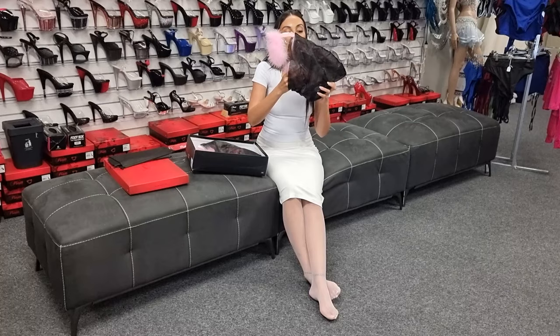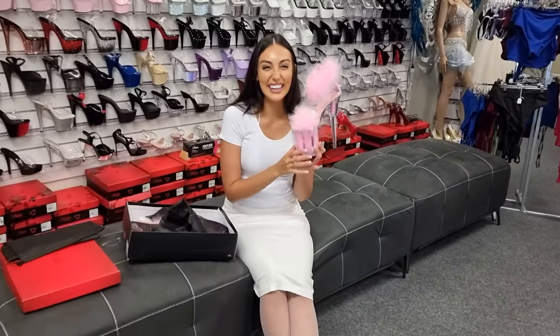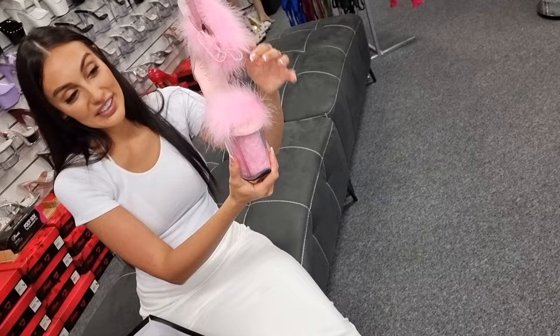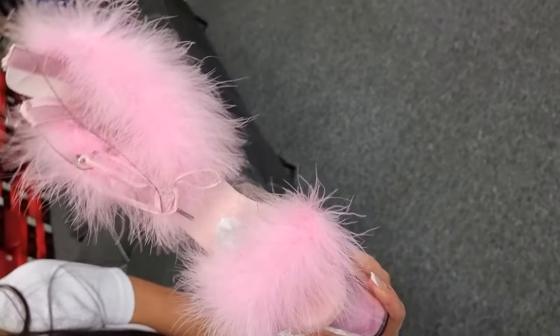Okay, so these are a marabou feather — I hope I'm pronouncing that properly. And they do move with the static of your hand or anything, any surfaces around you, and they just literally float when you're moving.